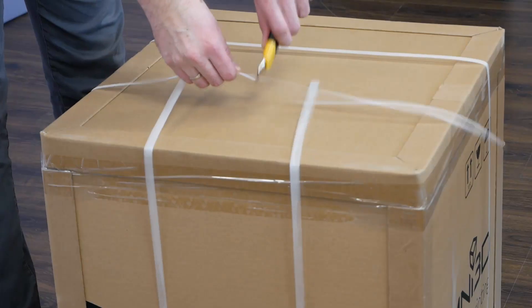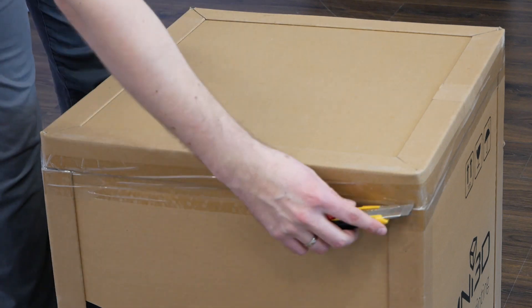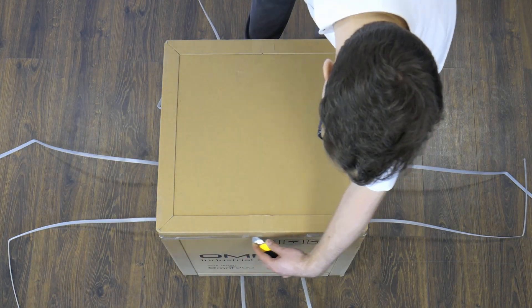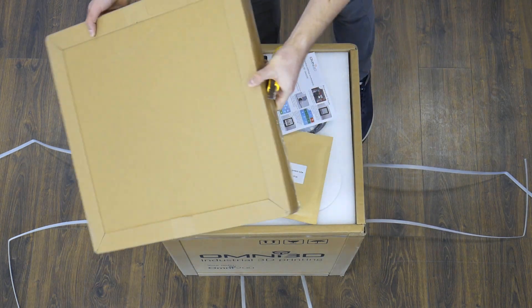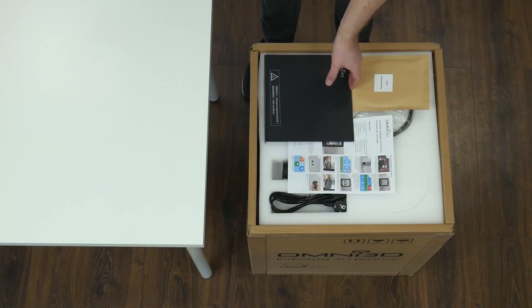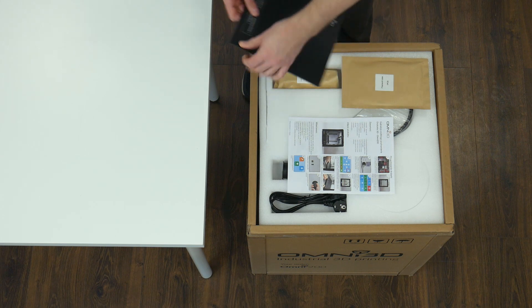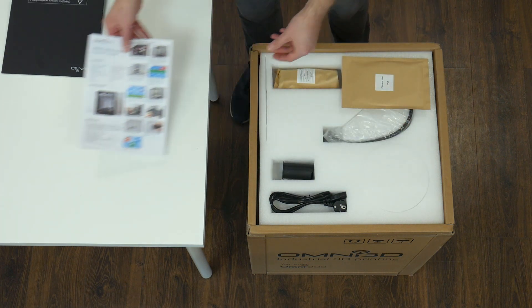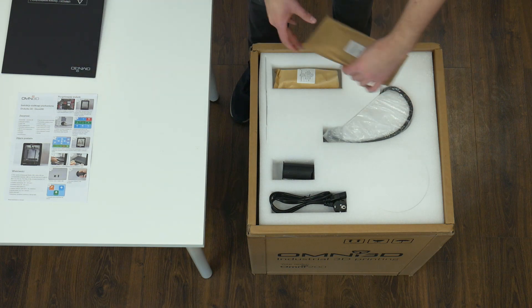First, remove the straps securing the carton, cut the tape and lift the lid of the carton. At the top of the carton you will find printer parts and accessories. Take them out of the carton and set them aside. They will be needed in the next steps.